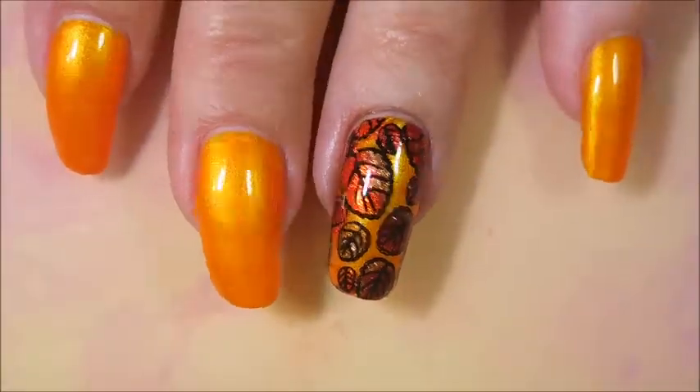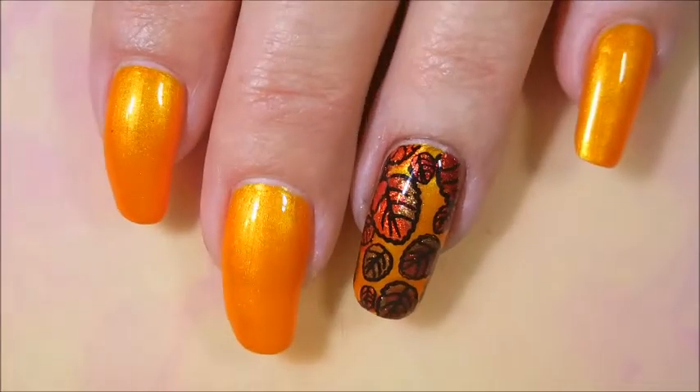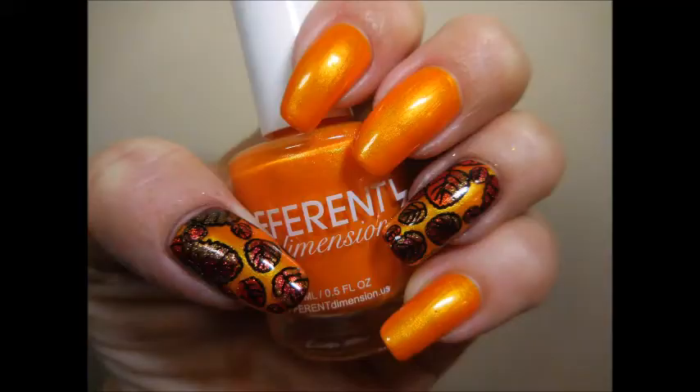So there we go. And there's my thumb — a little blurry, but it's got all that blinging going on. Here's my swatch photo. I hope you enjoyed this one — leave me a comment, let me know what you think. Thanks for watching, and until next time, be good to yourself. Talk to you soon. Bye.